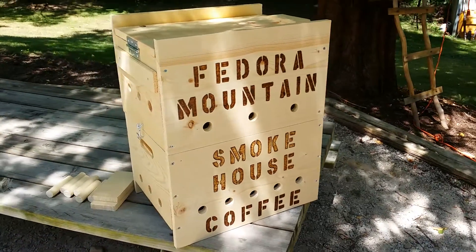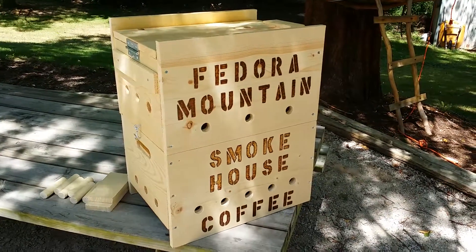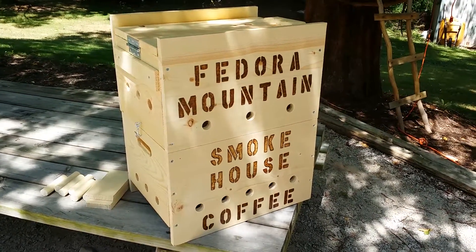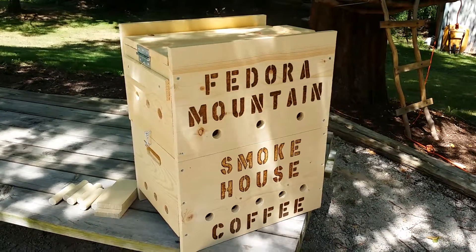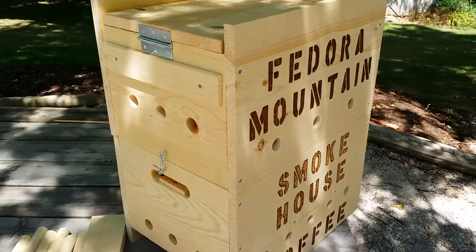Hey, this is Jeff for Coffee Works, working on wood-smoked coffee. I'm doing hickory smoke right now with the Kenyan and Guatemalan blend — smoking pretty good right now. It's a little breezy out. Built this over the weekend.